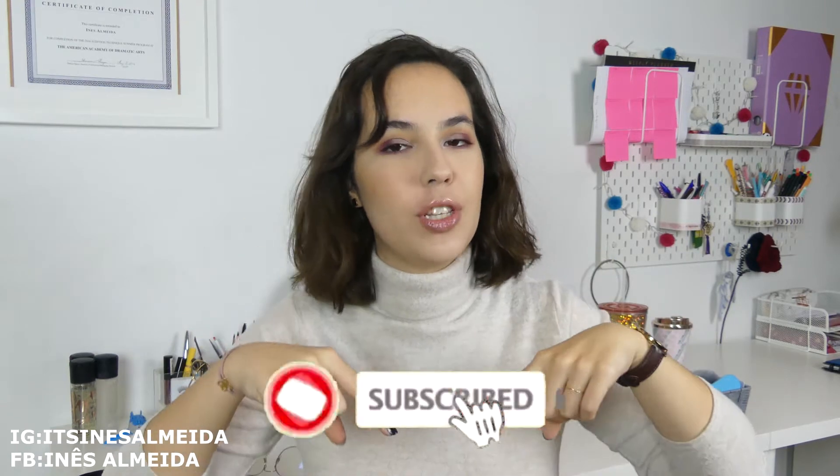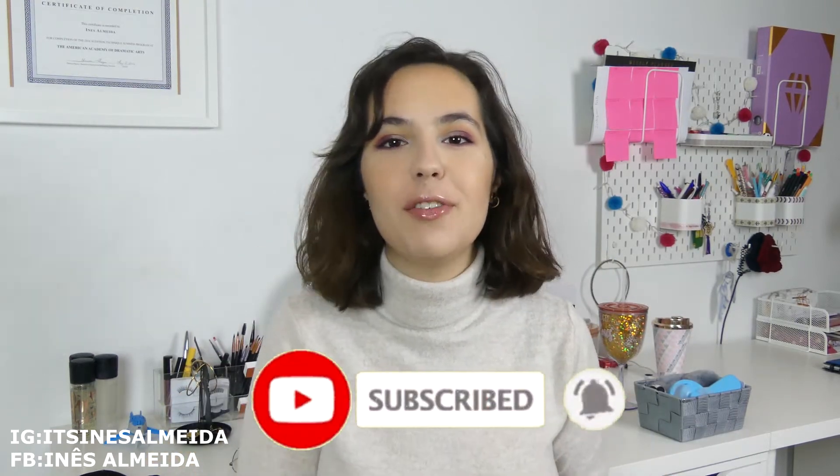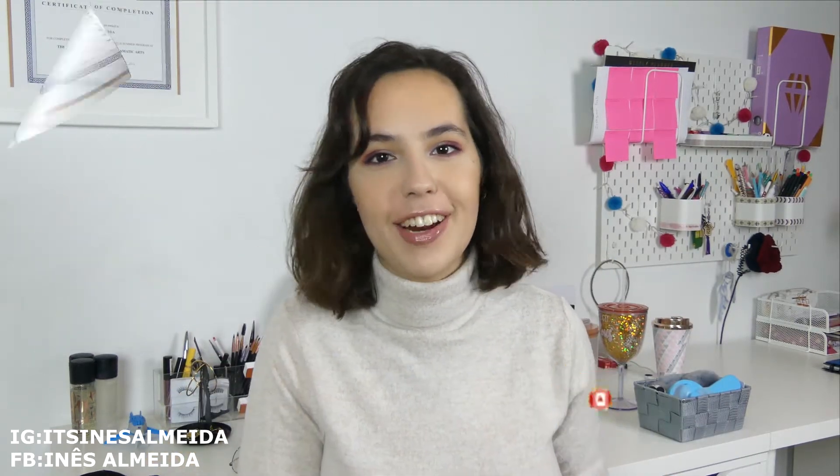Hi, my name is Inez and if you're interested in learning how to develop yourself through makeup and fashion, please subscribe to this channel and click the bell icon to get notified when I post a new video every Saturday.